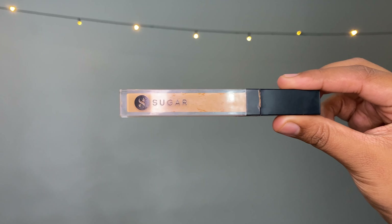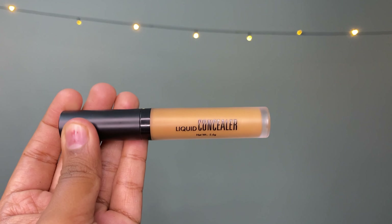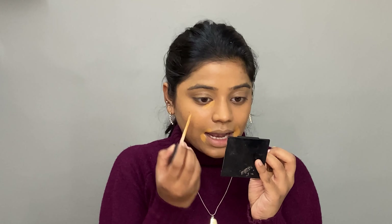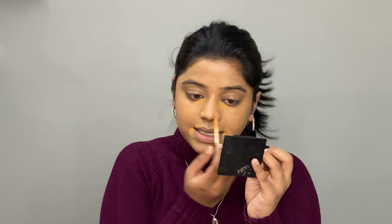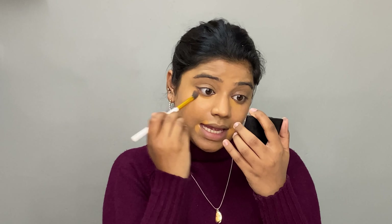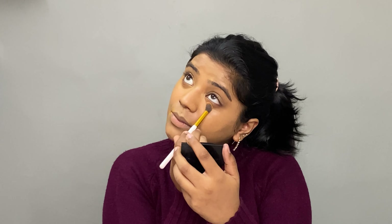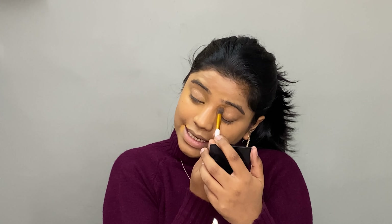Next up we'll use concealer. I'll be using the Swiss Beauty Liquid Concealer in shade 01 and the Sugar Concealer Magic Wand Waterproof Concealer in shade 40 Breathe. I'll use the darker shade around my mouth to hide any grayness using an angular brush so I can precisely blend the concealer and keep it exactly where I want it.